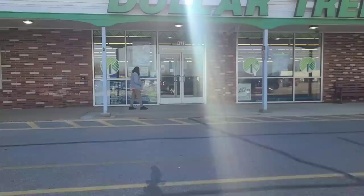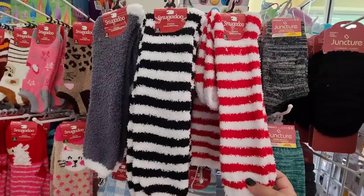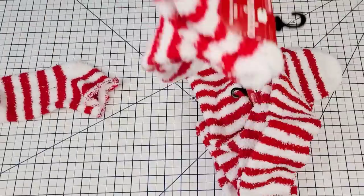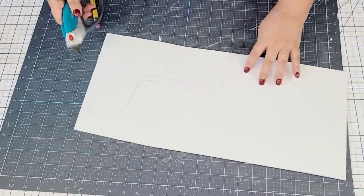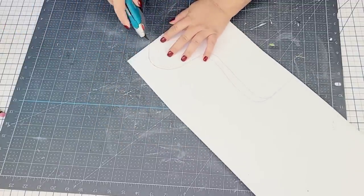On my way to Dollar Tree this chilly morning to find something new to craft with, and I found these beautiful fluffy cozy socks that I knew I wanted to bring home, so I bought several pairs. I am going to start with this foam board from Dollar Tree — just a piece of one. I'm going to freehand what looks like a boot and use my blade knife to cut it out.